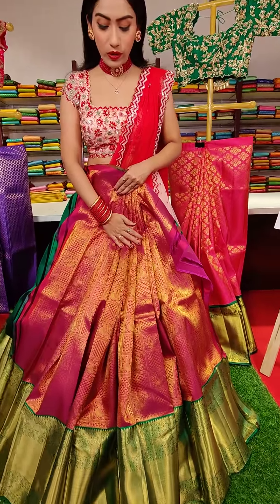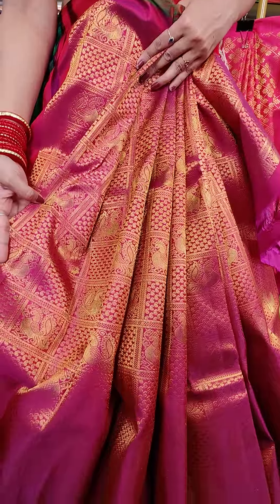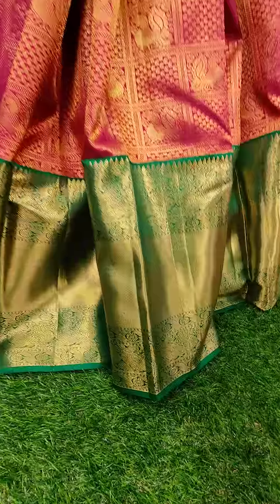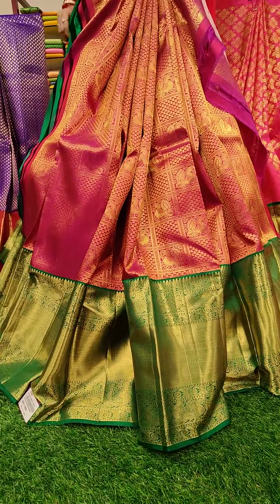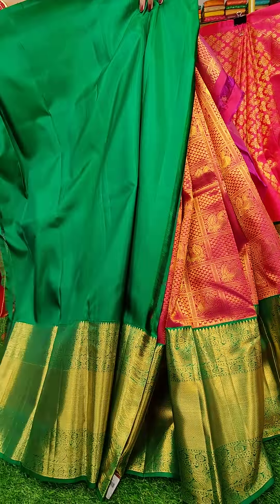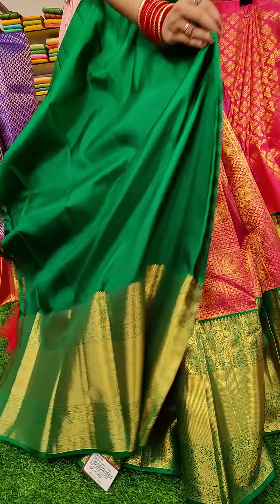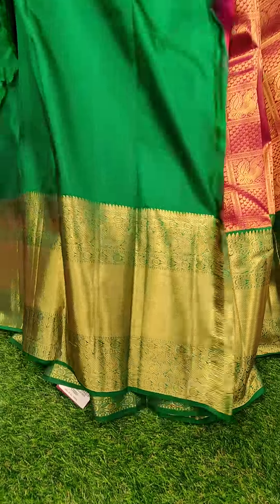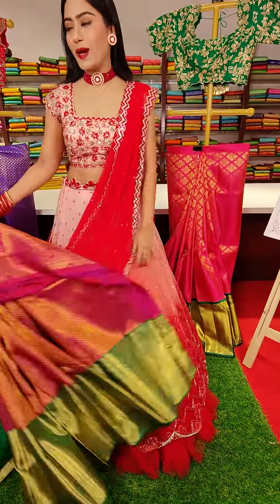With green color border. All over the lehenga we have checks with fillings — you can see mangoes and peacocks. And this is the blouse — a bottle green colored blouse with big border. It's a lovely color combination. Coming to the price, this is seventeen thousand.